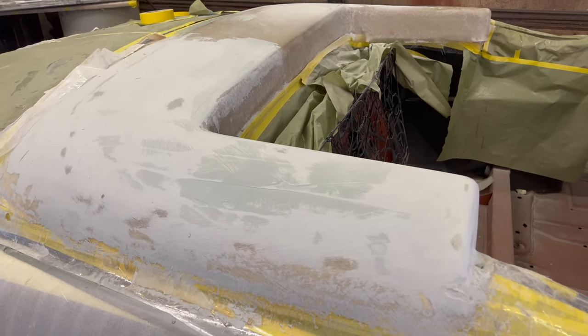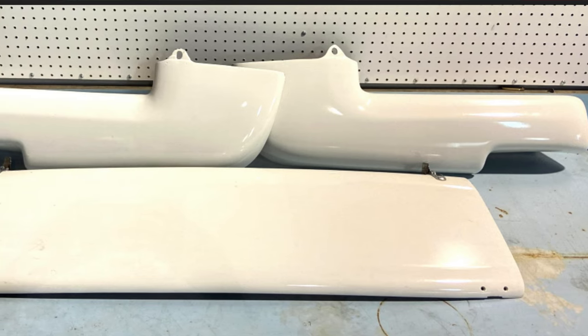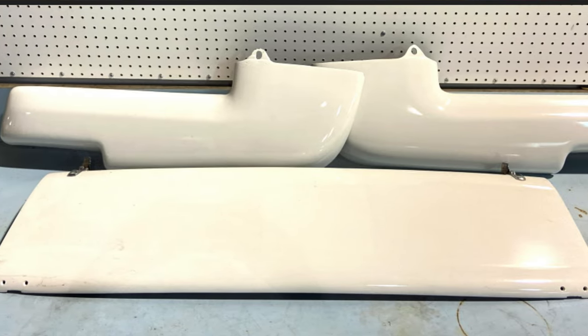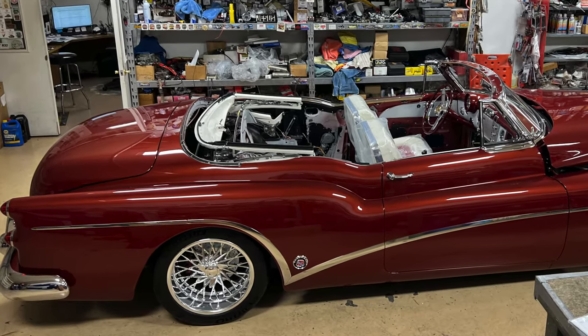Later, that same top will come back and we'll probably cut it in three pieces, so it can be stored in the trunk when it's not in use. This is a really interesting, unusual project. We're really hopeful we can get this thing done in time. It should be really beautiful.